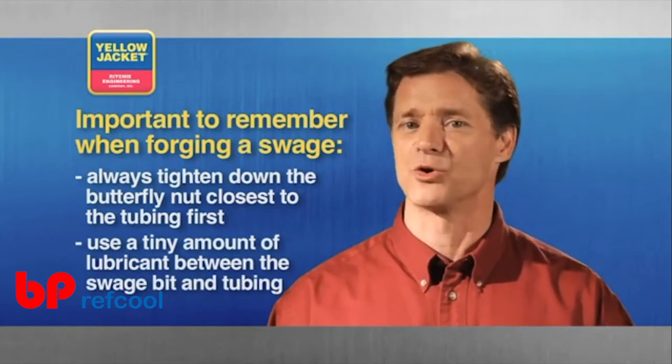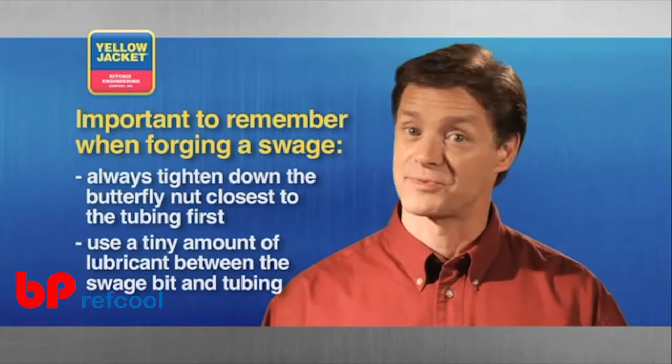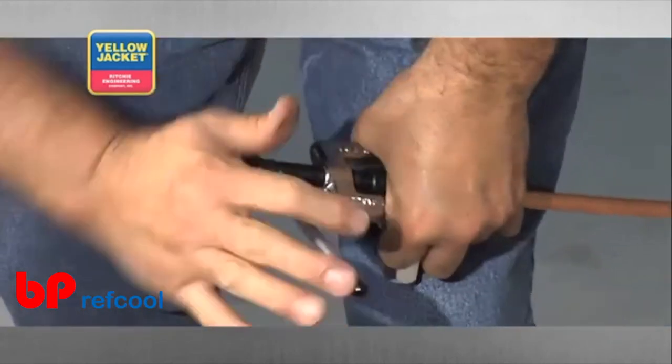Not enough to contaminate your braze joint, just enough to offer a little lubrication, especially if you've performed a lot of swages with your bit. The only thing left to do is feed the swaging bit into your tubing.